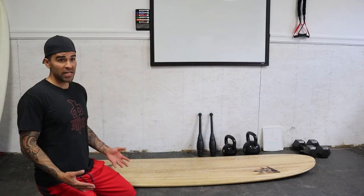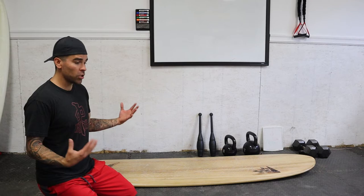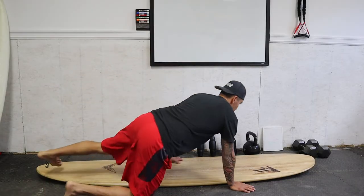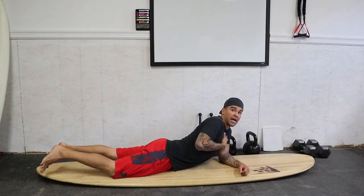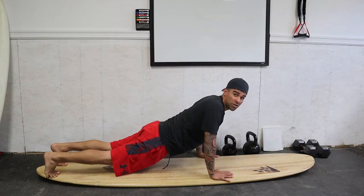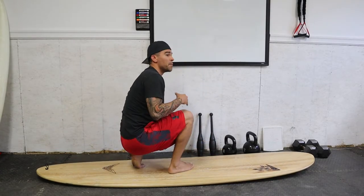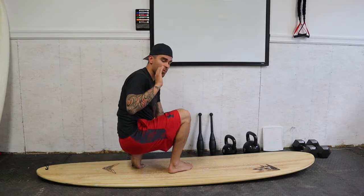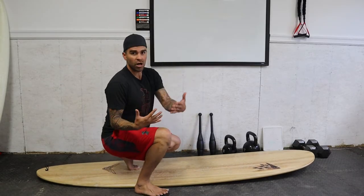Number two is the pop-up. The pop-up becomes a lot harder on a short board — the board is a lot less stable, but there are also ways to cheat on the pop-up when you have a longboard. Some people teach that when you're on a longboard, with your chest farther forward, you can pop up onto your toes. But when you're on a short board, that is impossible. So if you are surfing a longboard and you're doing that, I recommend stopping it right away because that's going to be a roadblock between you and getting to the short board.